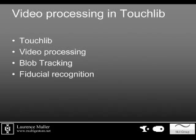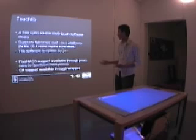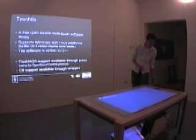For video processing we're using a free open source tool called TouchLib, which provides multiple filters to improve the captured image and to do some blob tracking. It's supported by most modern platforms, so it should be pretty easy to get it working on most computers.